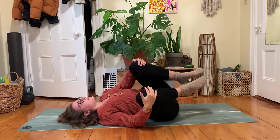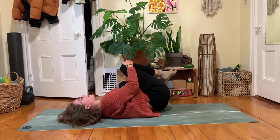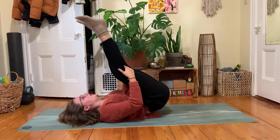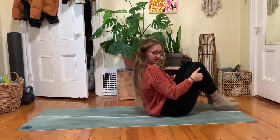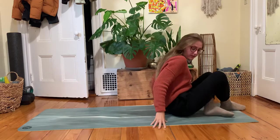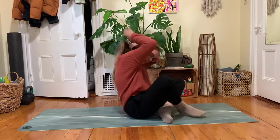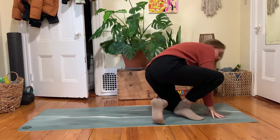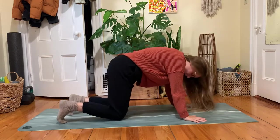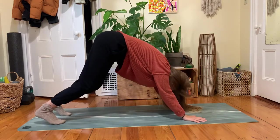I didn't quite set up a great camera angle here, but a few options to make your way up to a tabletop shape. You could rock forward and back a few times, or roll onto one side and use one or two hands to press yourself up. As you make your way onto your palms and knees, right away you could tuck your toes and lift your hips up towards the sky for a downward facing dog.